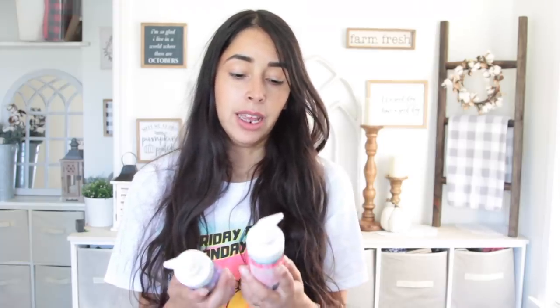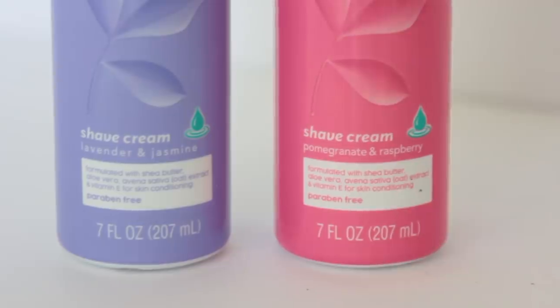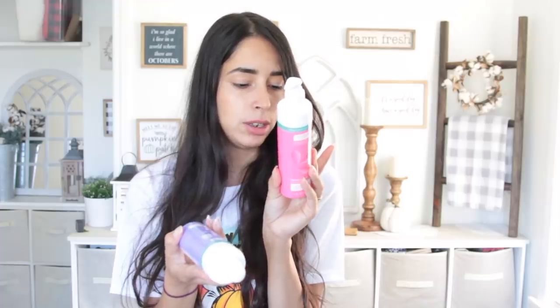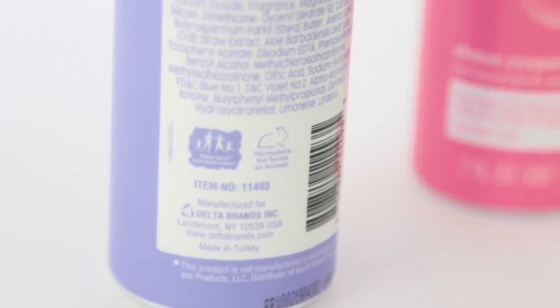I've heard really good things about this shaving cream, so I decided to give it a shot. It is a personal care super smooth shave cream. I got one in pomegranate and raspberry and the other in lavender and jasmine. It says 'compared to EOS shave cream.' It is made from the Delta Brands ink brand, made in Turkey, and this product is not tested on animals.